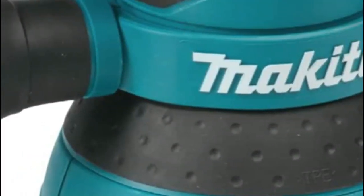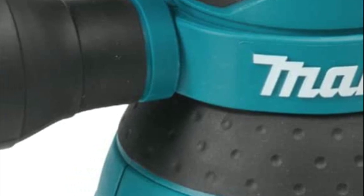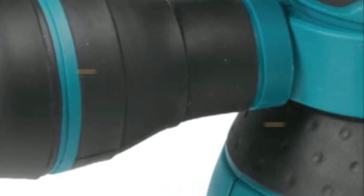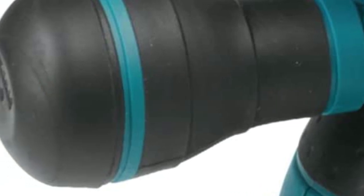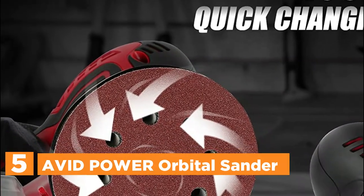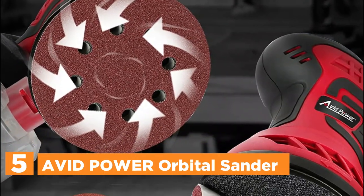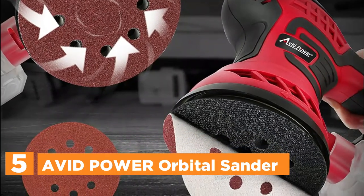There are several types of orbital sanders, including random orbit sanders, finishing sanders, and palm sanders. The best orbital sander for you will depend on your specific needs and the projects you plan to undertake. Top brands include Bosch, DeWalt, Makita, and Festool. Features to consider include the size and shape of the sanding pad, the speed and power of the motor, and the overall durability and quality of the tool.